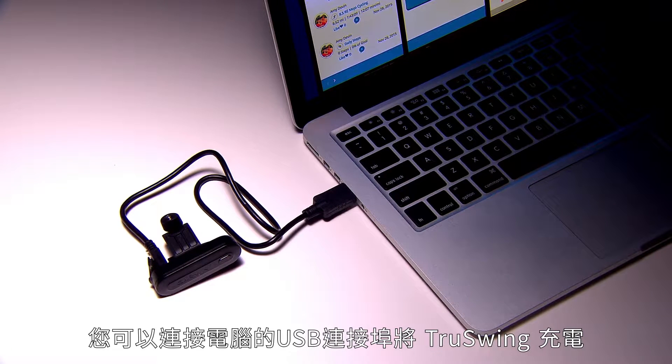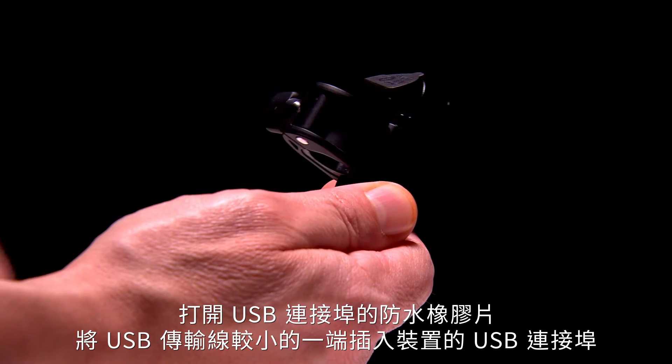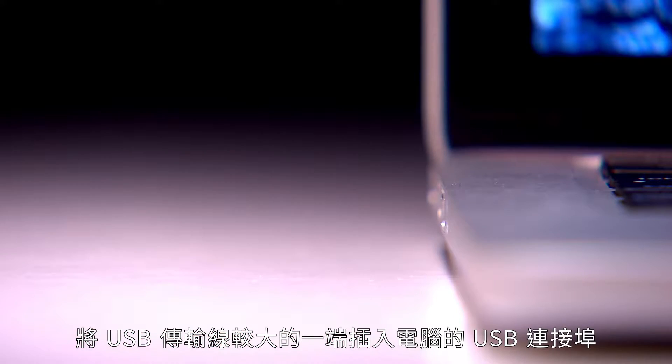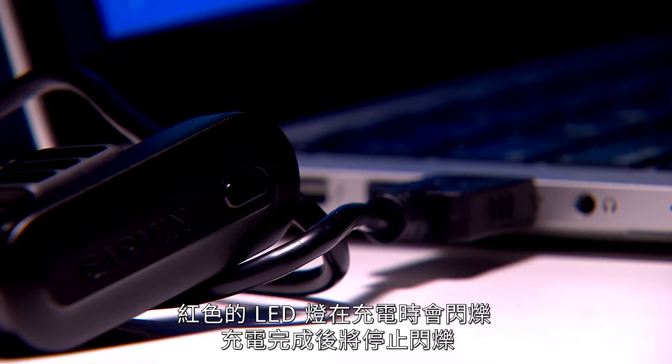The Garmin TruSwing uses a built-in lithium-ion battery. To charge the battery, you'll need to attach TruSwing to a USB port on your computer. Pull up the weather cap and plug in the small end of the USB cable, then plug the large end into the USB port on your computer. The red LED flashes during charging and stays illuminated when the battery is fully charged.